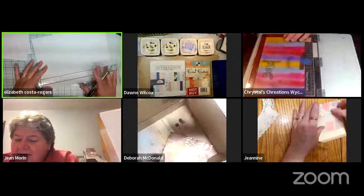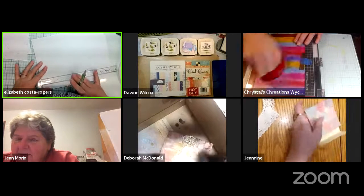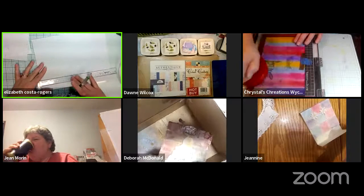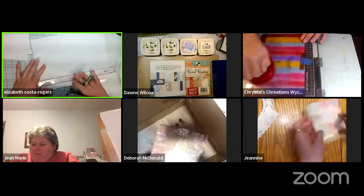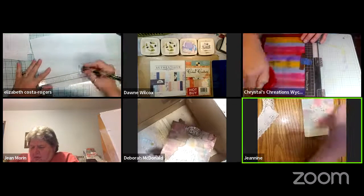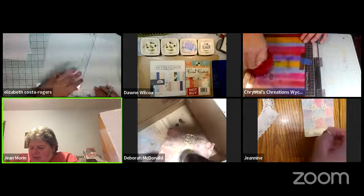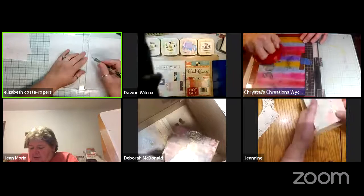Elizabeth reviews who signed up: Don, Janine, D.D., Deborah, Jean, Crystal, and Judy — those are the only ones. Only two people need to leave at 9:40, then two others come in. Some participants were pushed to both schedules.